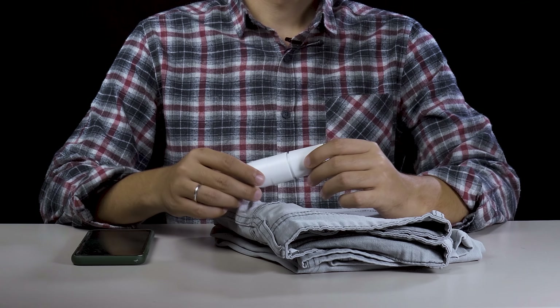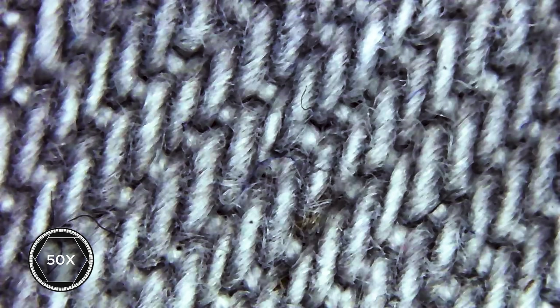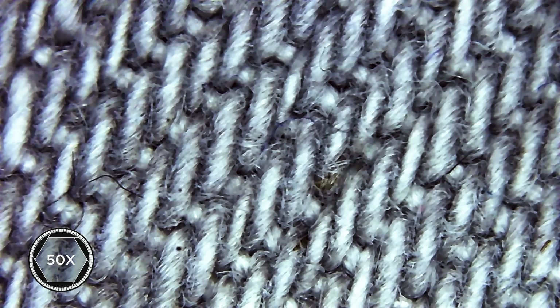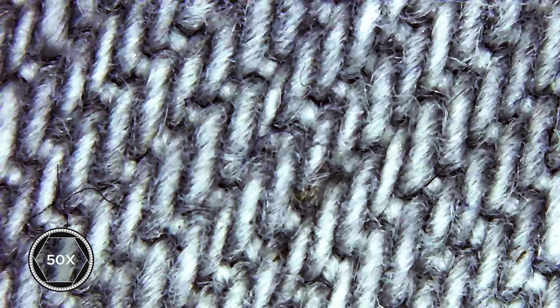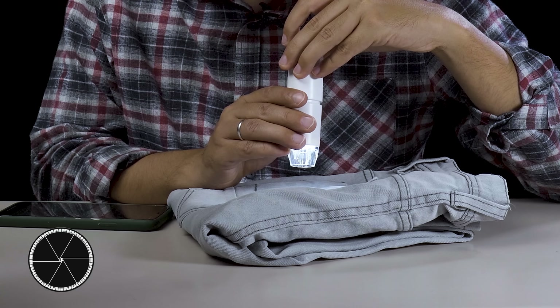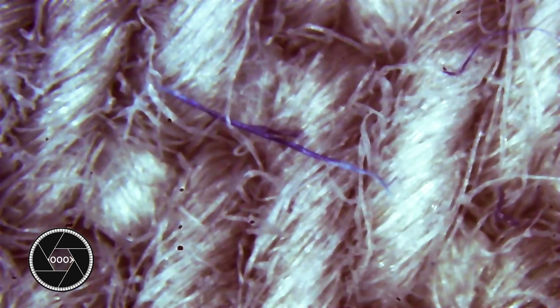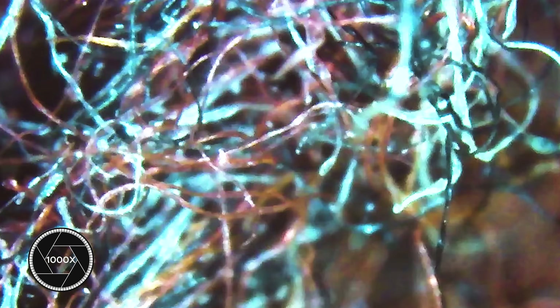We are at the final chapter. I have a microscope camera here — it will get us 1000 times closer to objects. Let's start with 50x closeup first. You can see the patterns on a trouser. I will get even closer, from 50x to 1000x now. You can see the patterns separately in an enormous size. Trousers actually look like this.